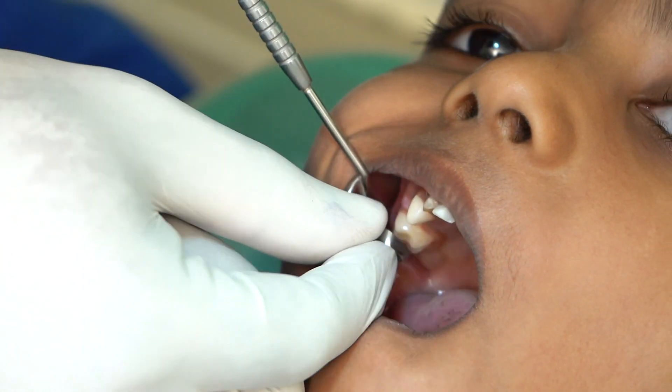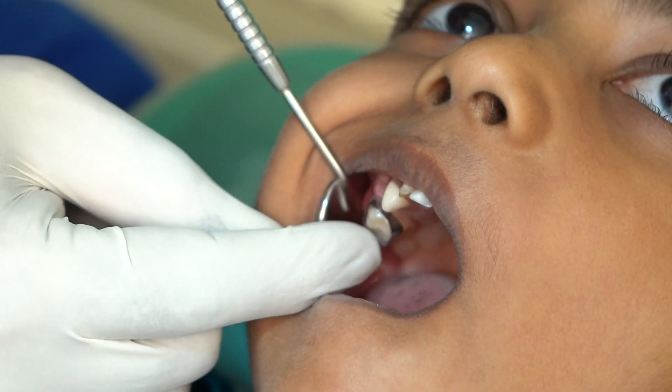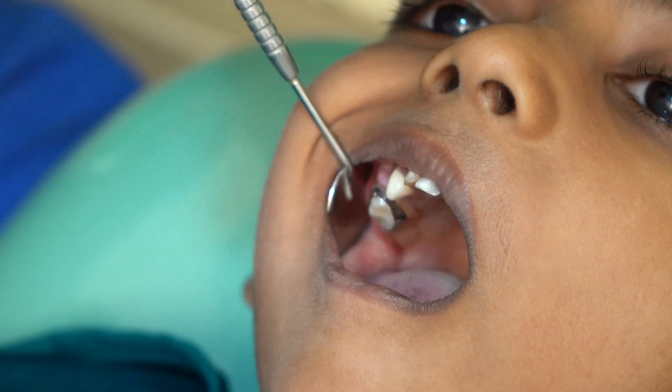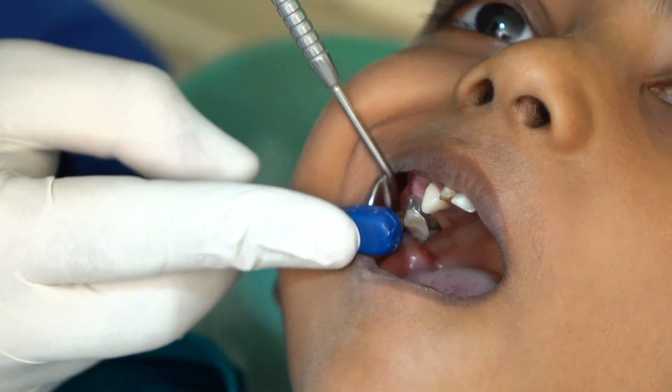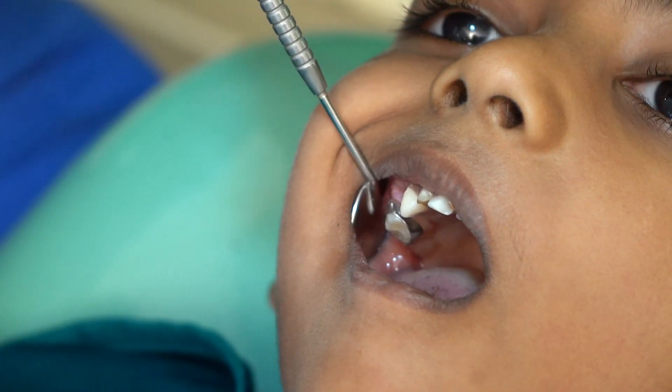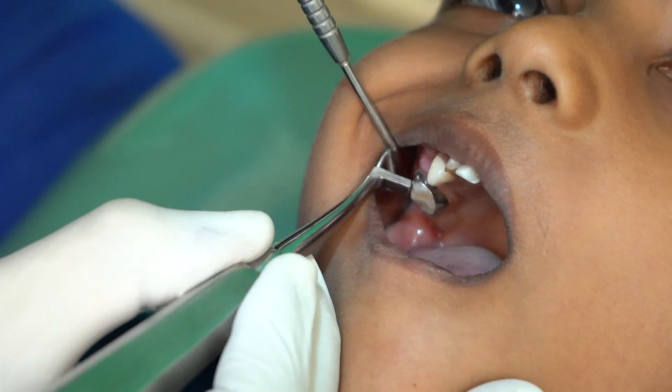The band is initially placed by hand pressure on the mesial and distal surfaces, bringing it down close to the height of the marginal ridge. Then, using the band seater, pressure is applied on the mesial and distal buckle corners. The band is then adapted to the tooth using the band pusher.